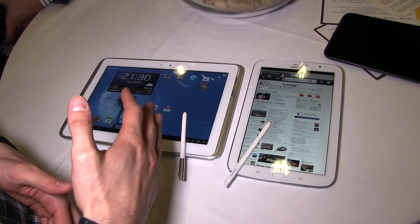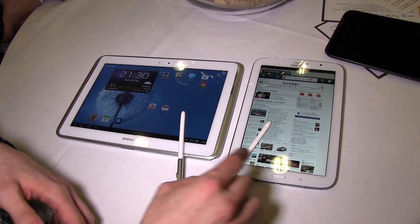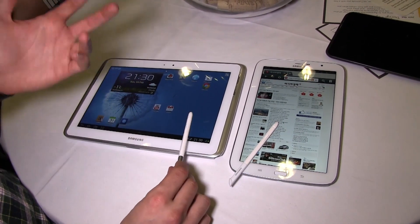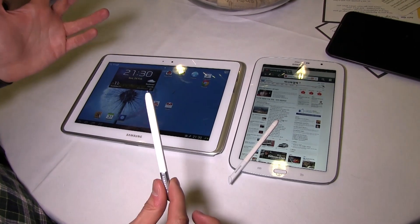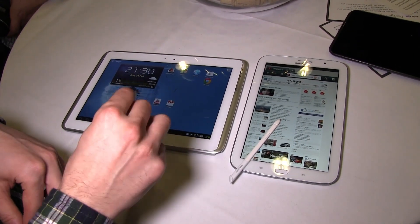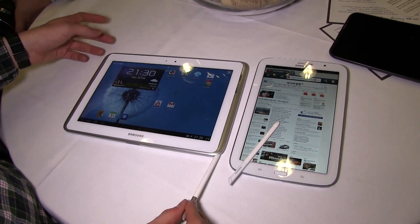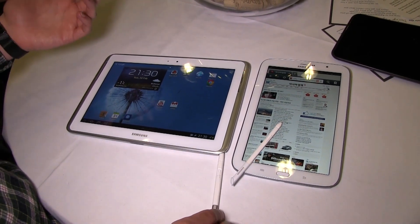This one is smaller, this one is slightly bigger. This should be more affordable as well, but we don't know anything about the prices right now. That was the Samsung Galaxy Note 10.1 and this is the Samsung Galaxy Note 8.0. More details will be available on our website, so look for them over there. Thanks.